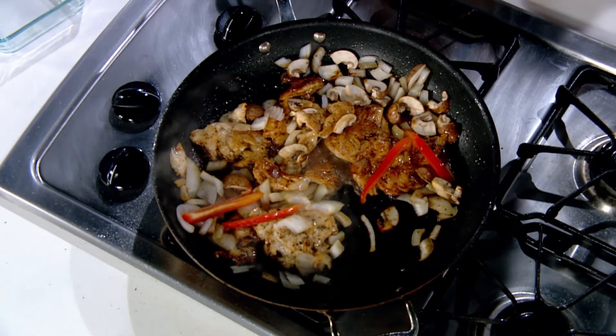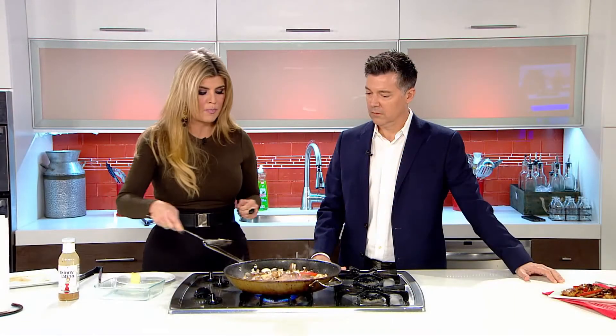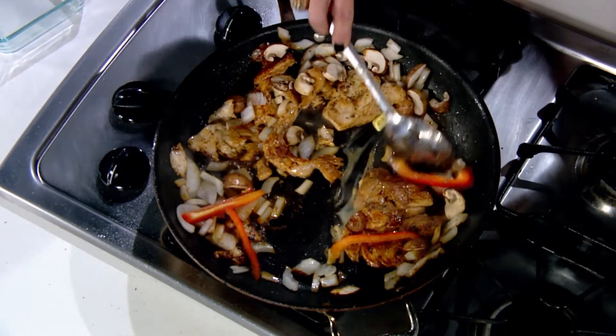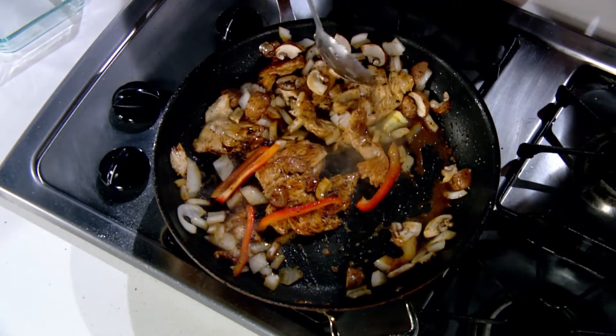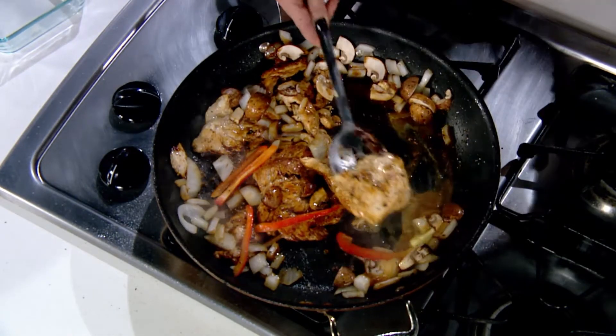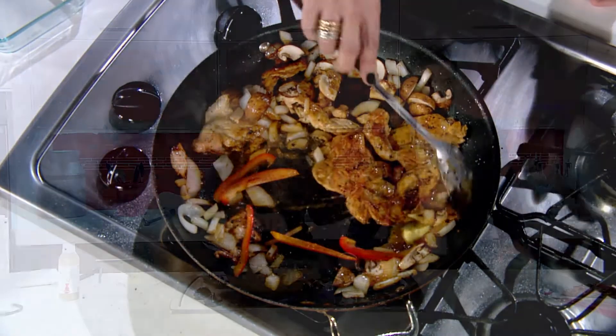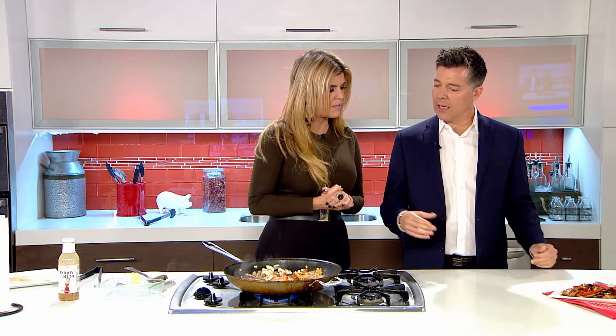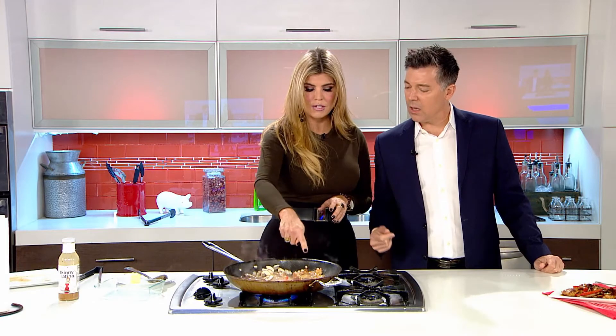Another thing I like to do at the end — and this is optional — is put a little bit of butter. Why? Because the butter will thicken the sauce and it makes it nice and shiny. It's a little French trick and it doesn't require a lot of butter, just a little pat of cold butter. Put it in there and it will thicken almost any sauce.